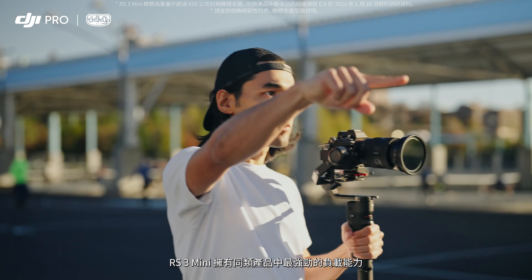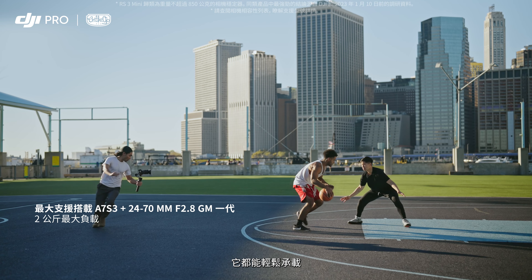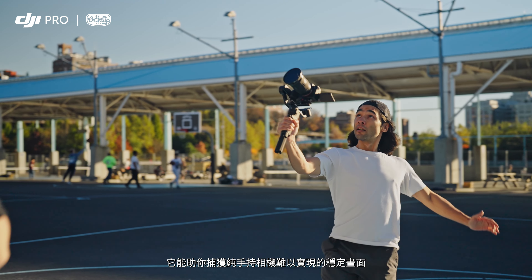RS3 Mini has a best-in-category payload capacity, letting it easily handle the setups creators love to use. Powered with the latest RS stabilization algorithm, it can help you get footage that's impossible when shooting just handheld.